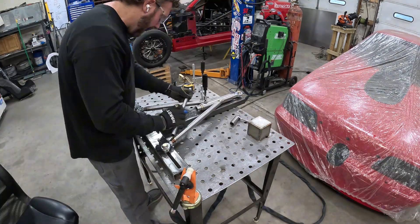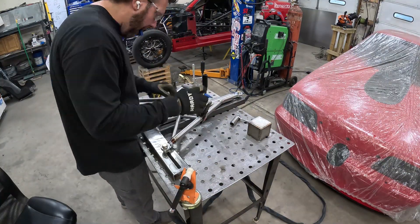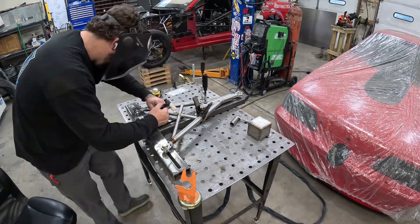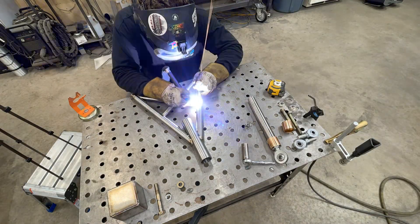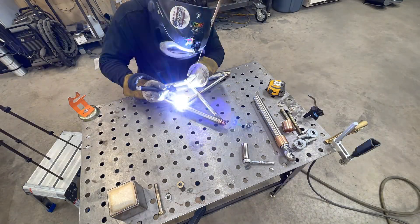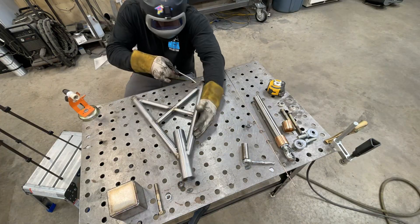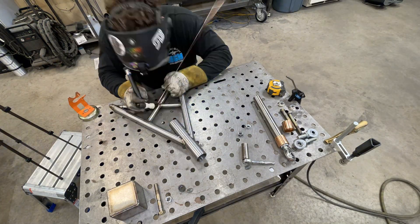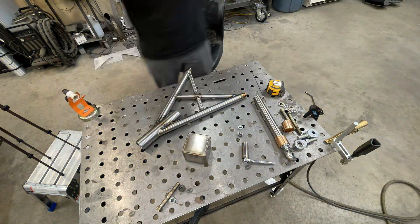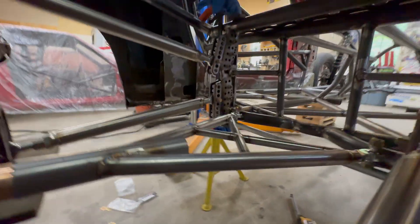I went ahead and test fit the wishbone into the car and I am happy with it, so I'm starting on the X-brace to strengthen it up. Once the X-brace is tacked together we remove everything for final welding. I put the wishbone all back together and I have the mounts tacked in the car, but I'm noticing something we better check before we weld anything in permanently.